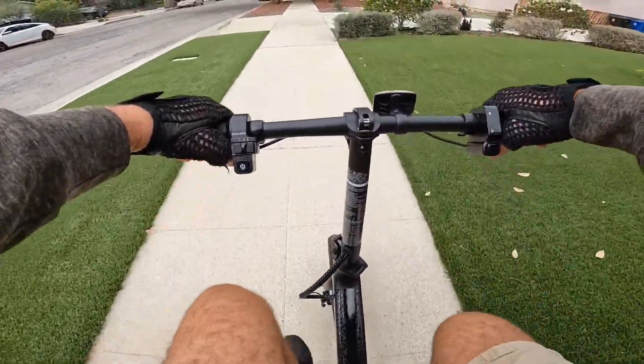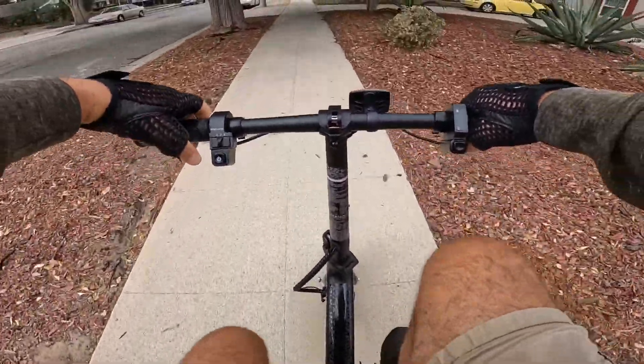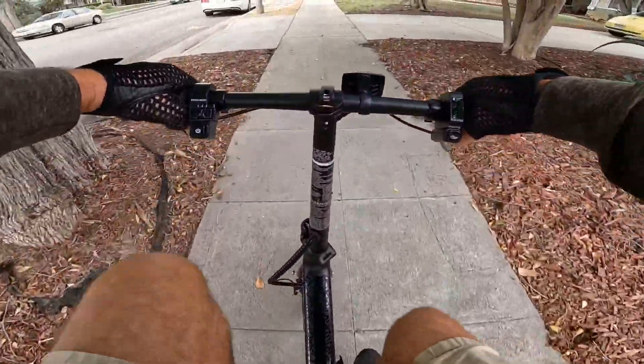All right guys, going to the post office but want to talk to you and share some updates so far.